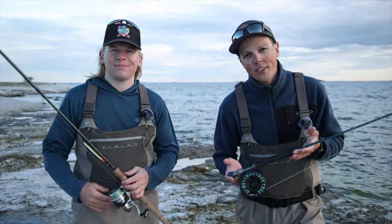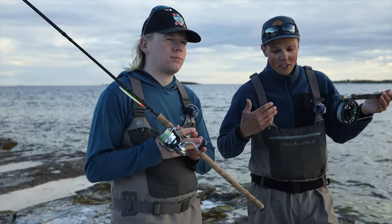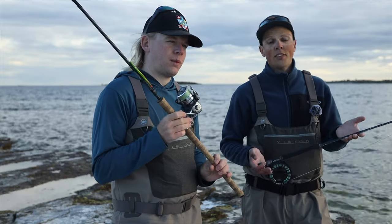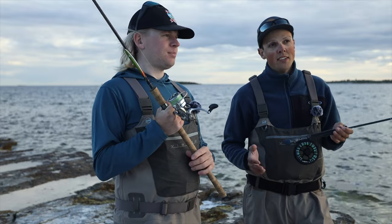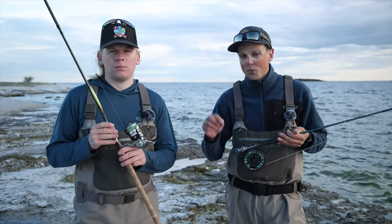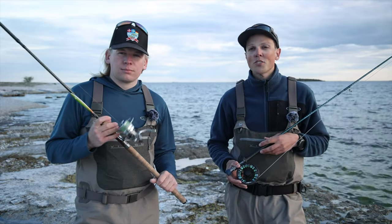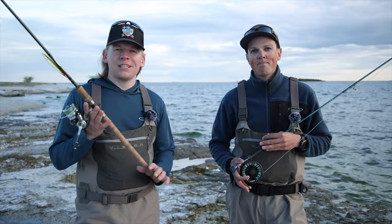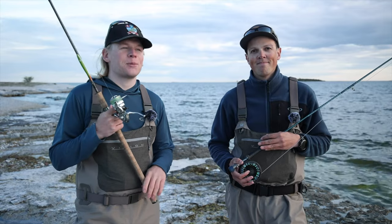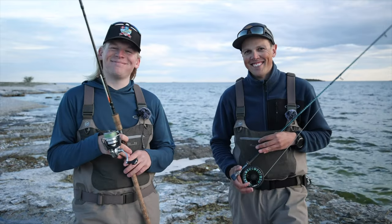If you come on a guiding with us on Gotland, you can choose to borrow gear from us — waders, boots, and a rod setup depending on whether you're fly or spin fishing, somewhere in this range. For a more in-depth list of what gear we use, we'll write a fairly complete list in the video description, so check that out. Thank you guys so much for watching and we'll see you in the next video!